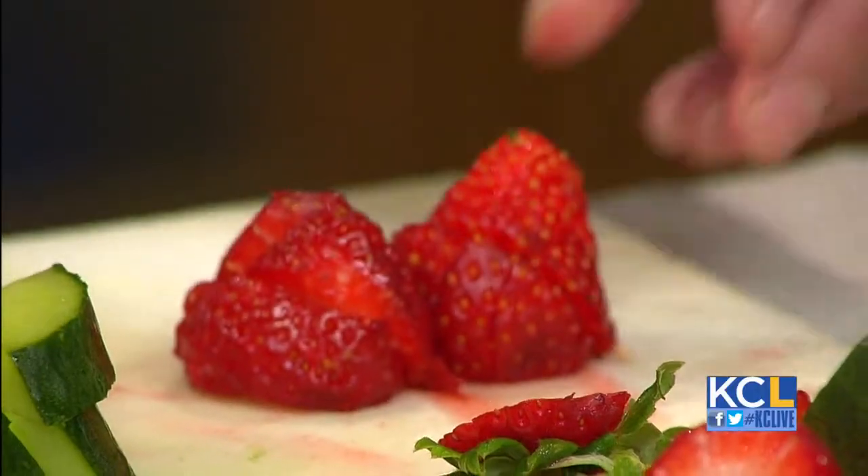It's chunked cucumber, sliced strawberries — perfect for summer. And then it's going to be a Hendrix gin, which is a cucumber-infused gin. As long as I don't cut myself.